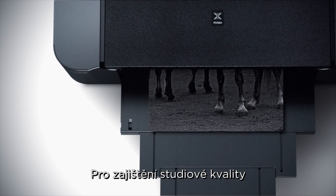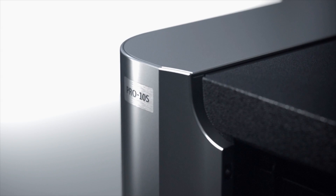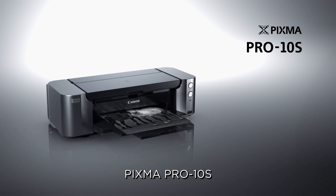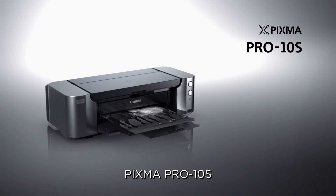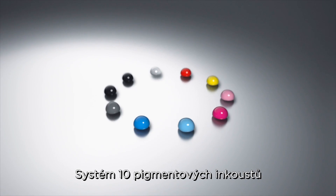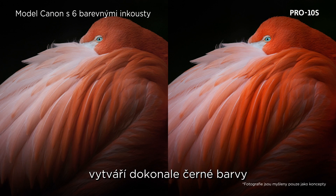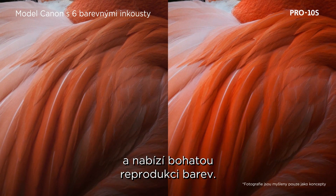For studio quality, professional photo printing, the PIXMA Pro 10S. The 10 ink pigment based system produces enhanced black density and rich color reproduction.